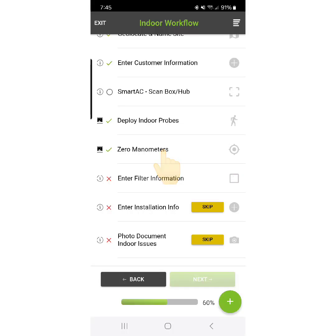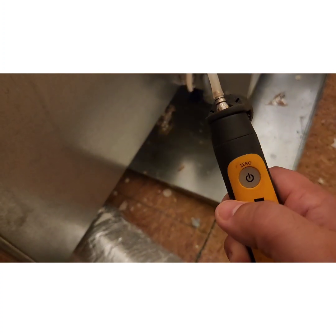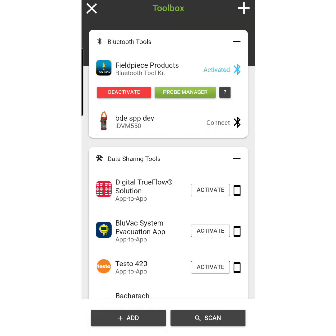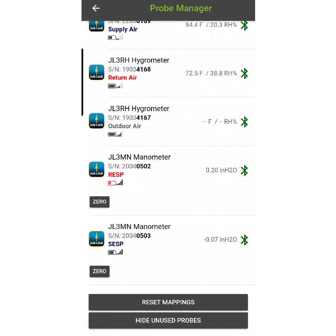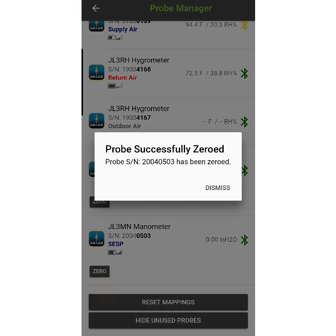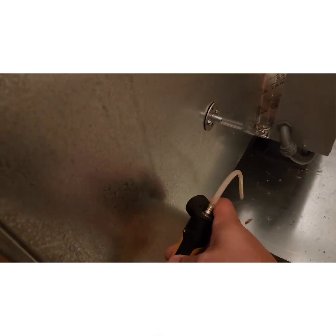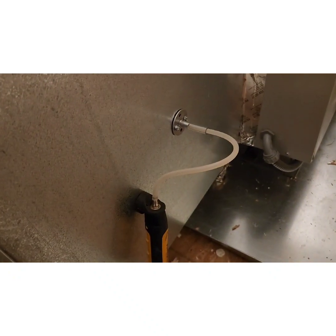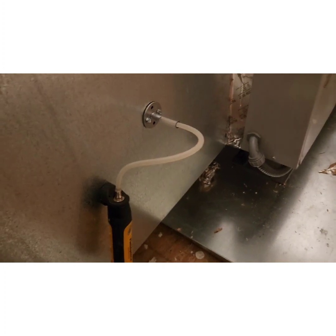After deploying the indoor probes, we zero our manometer. The very first thing you want to do before connecting your manometers is always zero them. On these Field Piece units, you just tap that button once — it's going to flash blue a few times. You can also go into your probe manager and manually zero your pressure manometers and gauges, which is a great feature because they do get off calibration every now and then. Then you're ready to deploy.